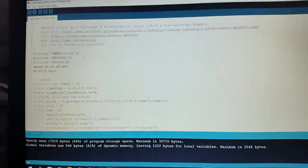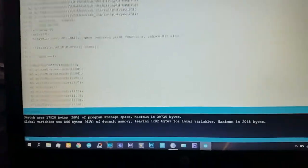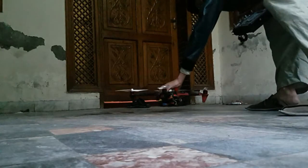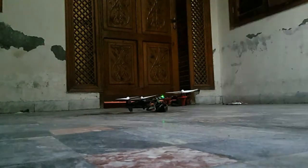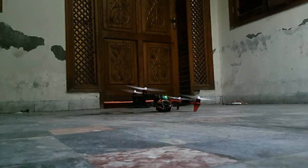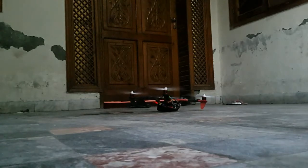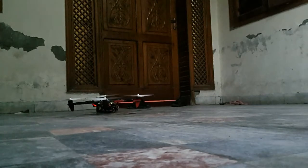This is all the program that I have done for this drone, and there it is. Ok guys, here is the first try. It doesn't seem to be responding quite nicely — I have to change some settings.